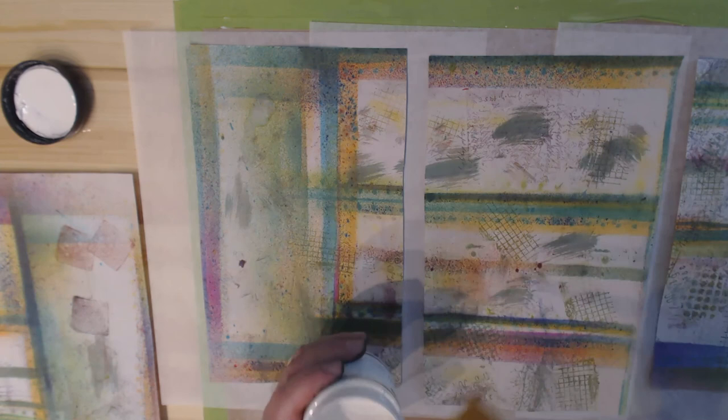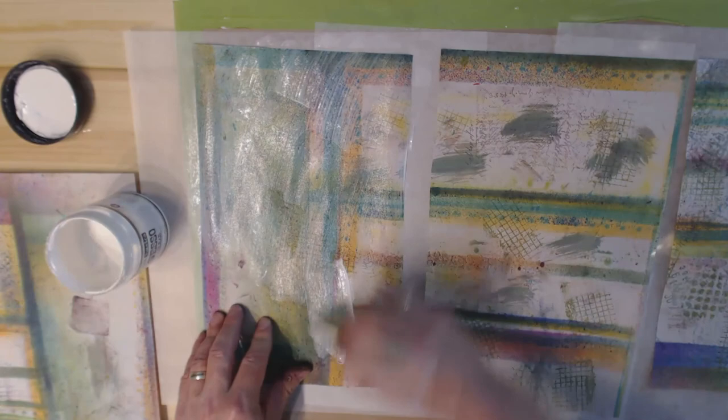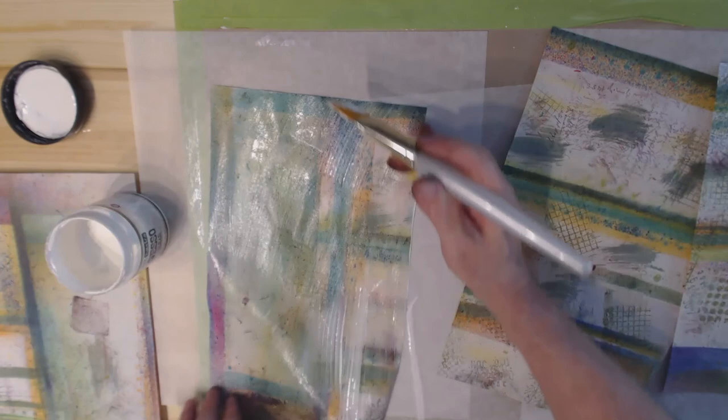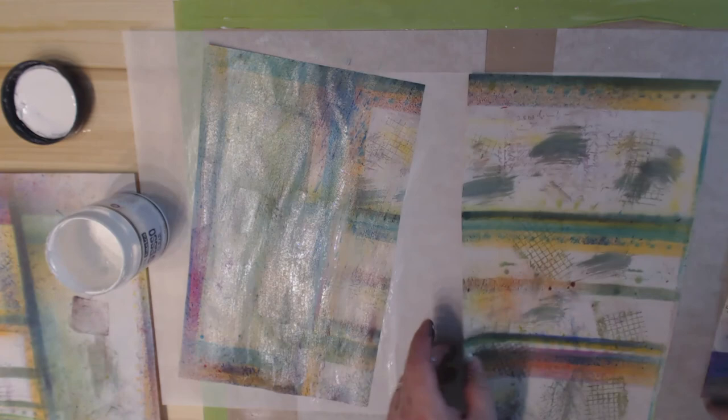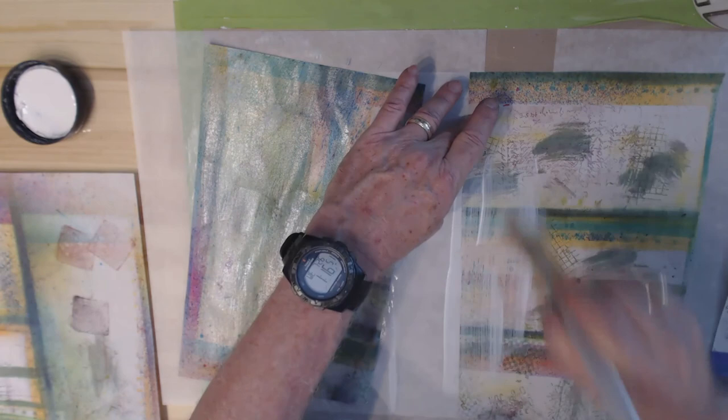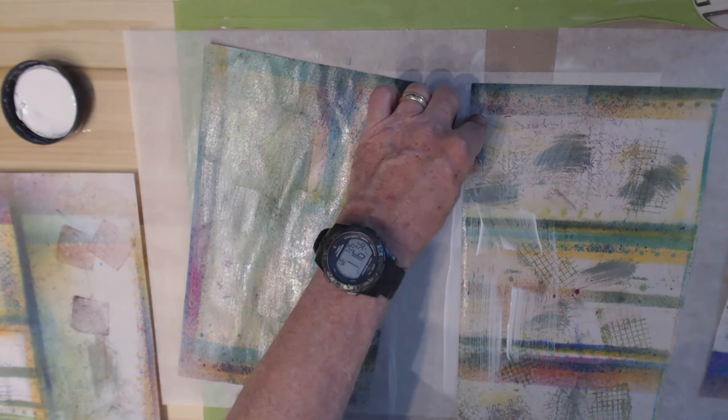Gesso is basically white paint with grounds in it — in this case it'll dry clear so you can take other mediums and write or paint on top of it, like a primer. This will also give a little more substance to the paper. Since this is a wet medium and most of the materials on here are also wet, I'm not going to spend a lot of time painting this on because I don't want to reactivate the inks. I'm just getting it on as quickly as I possibly can and not putting it on too heavy — it won't take long to dry.